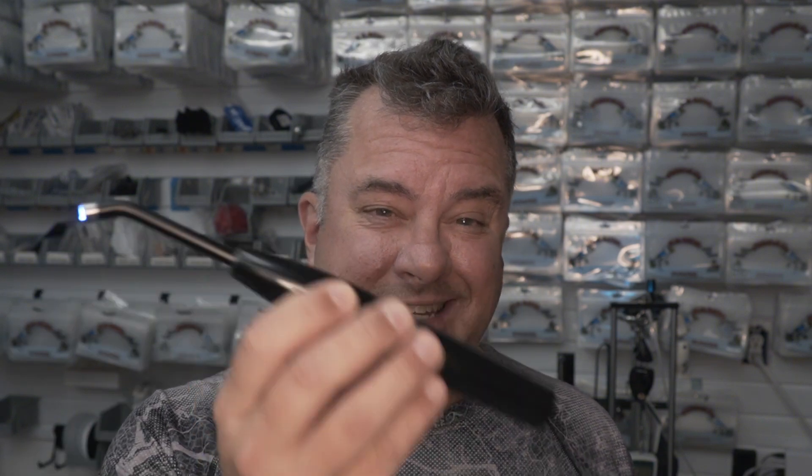If you resin 3D print anything — but especially fishing lures — you need to go buy yourself one of these. Affiliate link in the description. So what is this thing? It's a dental UV curing light. If you've ever been to the dentist and gotten fillings or caps, they put UV resin in your mouth and use one of these to set it. This thing is super cool for resin 3D printing.